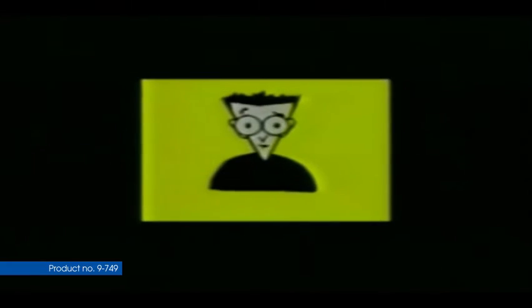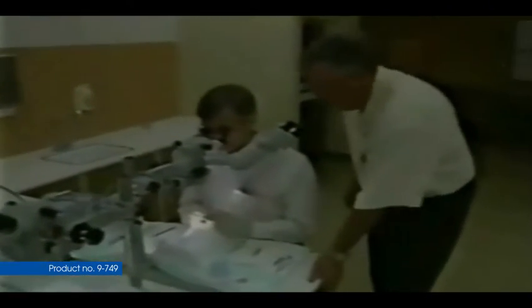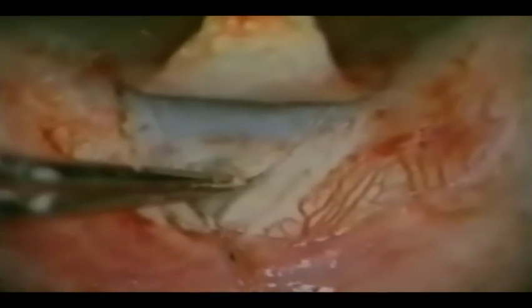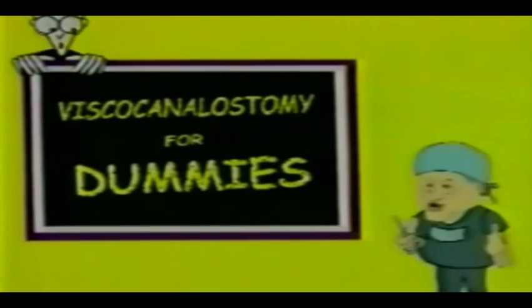To promote success in viscocanalostomies: do not change a step in the procedure; obtain and review Professor Stegman's videos; attend a hands-on lab dissection; review viscocanalostomy technique lecture notes; review your own surgical videos; and visit a surgeon doing the procedure. Most importantly, cut all the way down to the ciliary body at the apex of the deep block to start your dissection in the right plane. Now you have it — you're on your way to sleeping better on glaucoma surgical nights. Now even I can learn to do a viscocanalostomy. I'll be looking for something new to do soon.